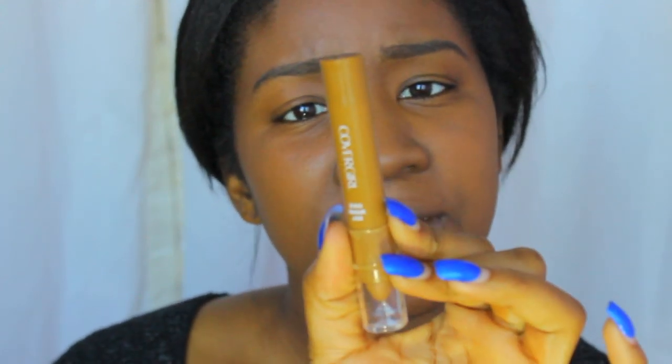Now we're going to move on to the CoverGirl TrueBlend Thick Stick, and it reminds me of the L'Oreal True Match Thick. I've used this before and it's a little bit creamier. I feel like the color matching — I know it's still not my perfect color — but the color matching is better than the L'Oreal True Match for deeper skin complexions.